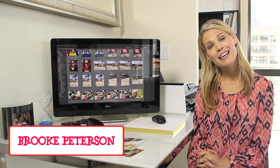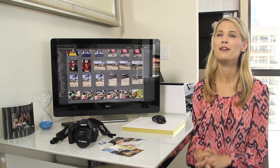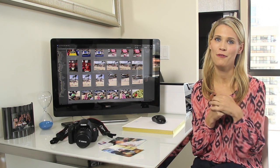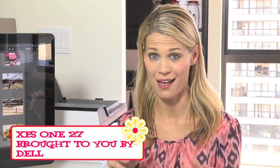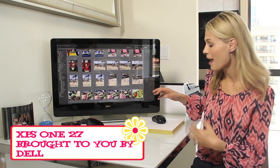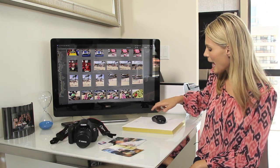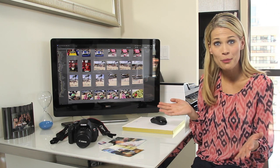Hey everybody, it's Brooke Peterson here from MommyCast. I know every mother's favorite thing is to take photos of their own children, and I have found the coolest computer from Dell. This is it — this is the whole computer. It's high definition and all it is is this and a mouse and a keyboard — that's your whole computer.